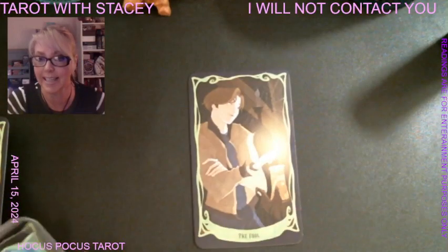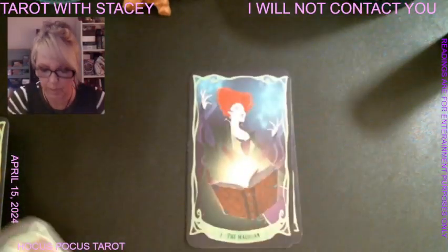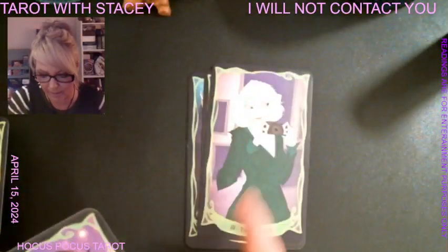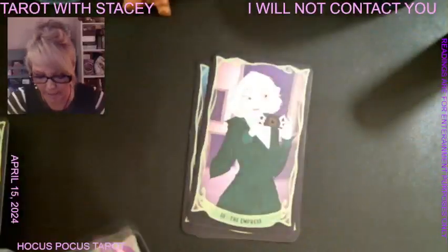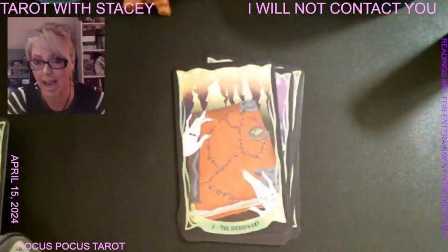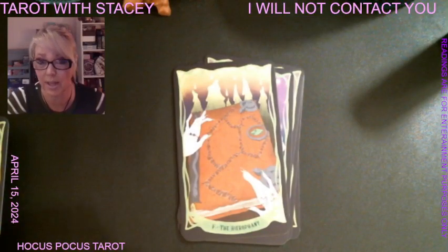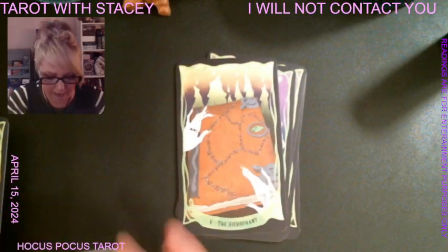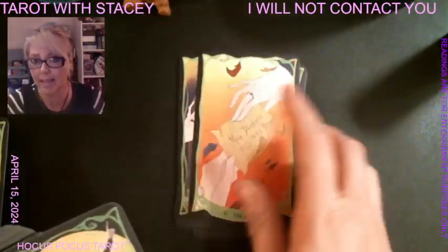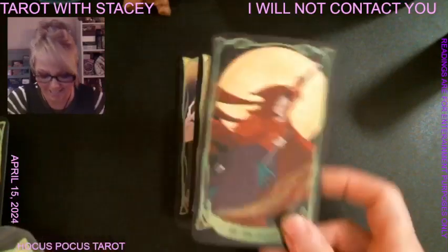We have Max Denison as the Fool, Winifred as the Magician, Sarah as the High Priestess, I believe the mother as the Empress, and the father as the Emperor. The book is the Hierophant — that's a perfect image for it. The Lovers is when Max Denison was giving his number to Allison.